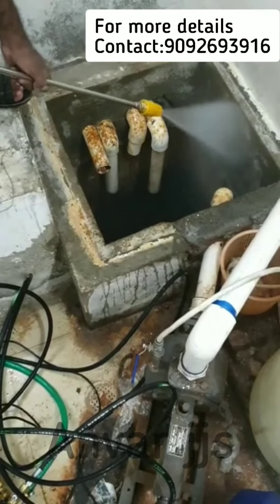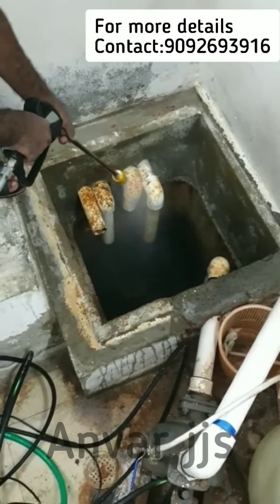If you are going to clean the tank, you will need to protect the tank.